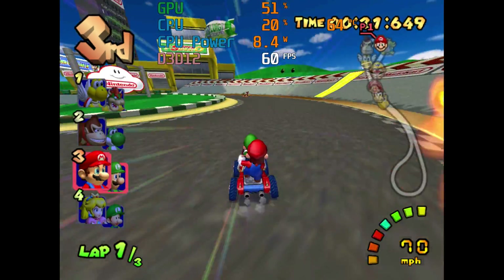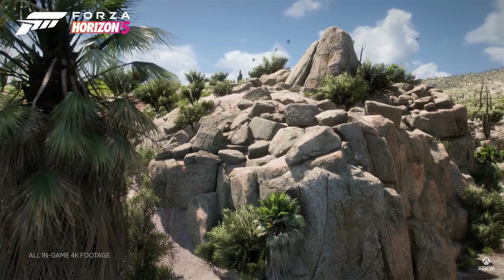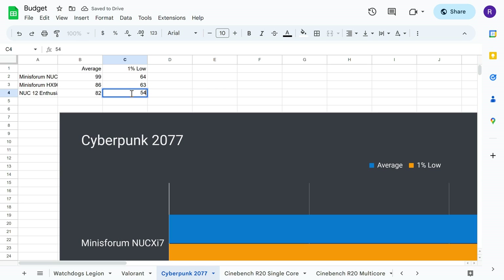It can be used for plenty of other stuff, including basic photo and 1080p video editing, 4K media player, web browsing, office PC, and more.